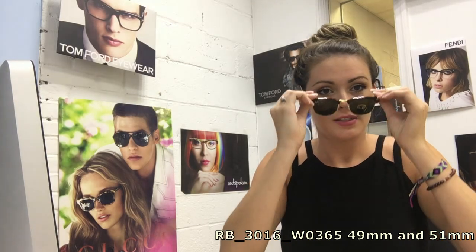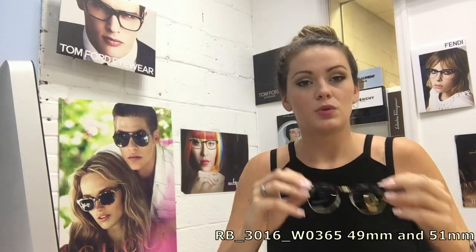A lot of people ask us what the difference is between the 49 and the 51. It's just two millimeters, but it really does make a difference on your face — you can feel it. This is the 51, which I would wear because I have a bit of a larger face, and these are the 49. They're a little bit smaller and I feel them a little bit tighter, but that's really the only difference between the two.